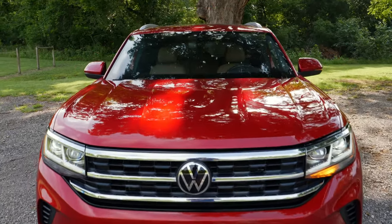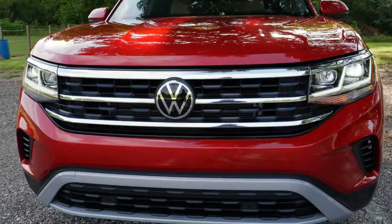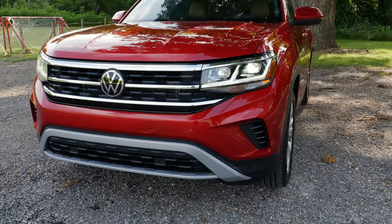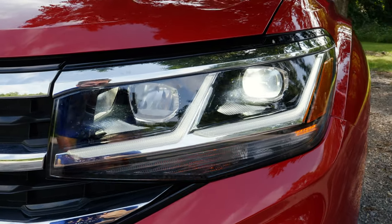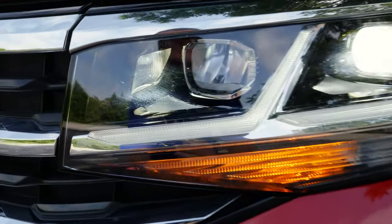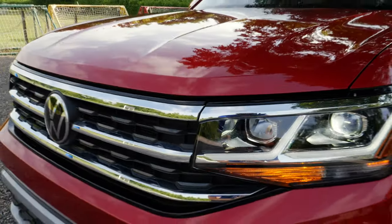You have the same familiar Volkswagen sculpting on that hood, a three-bar chrome grille, and a more aggressive bumper compared to other Volkswagens — the R-line trim gives you even more aggressiveness. The headlight design is really nice: LED headlights, LED daytime running lights, an incandescent turn signal, and the inside-corner all-weather light that acts as a fog light. There's also an adaptive front lighting system with cornering lights so the lights can move and illuminate at night.